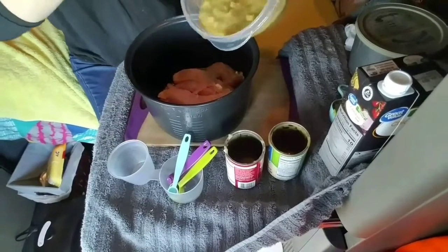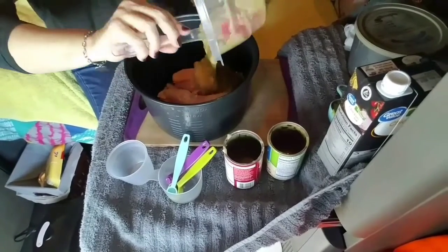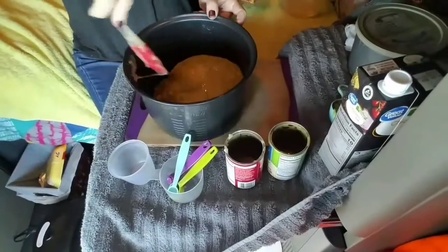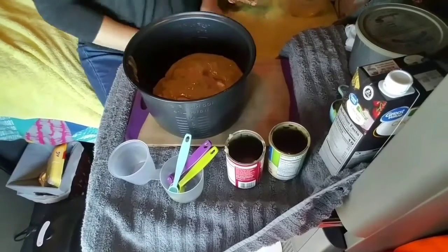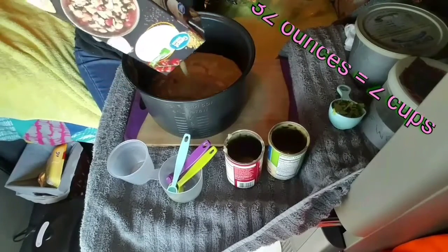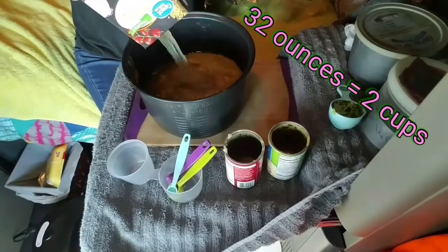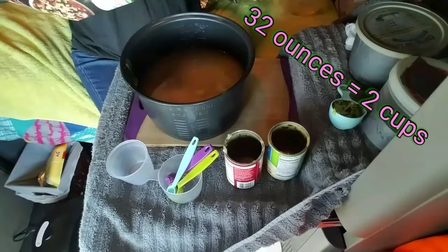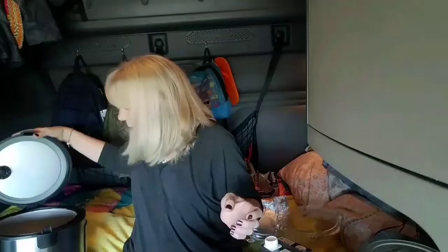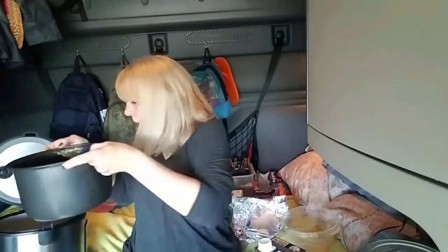We're going to dump that right on top of the chicken. Then I'm going to add two cups of chicken broth. That's all we're going to add, and we're going to put it in our slow cooker and cook it.